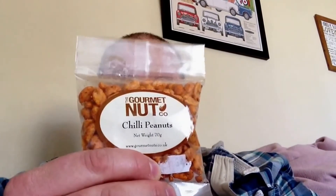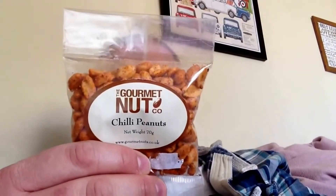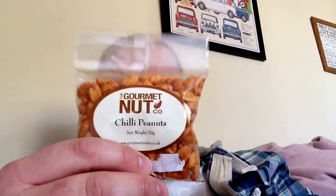I had some samples sent through from a company called The Gourmet Nutco. It is a local company based in Lancaster. They have got a few different things — not just chilli ones but different things. But they have sent through the chilli ones for me to try. I have had these for a little while and I have been meaning to get around to it, but you know, things get in the way.